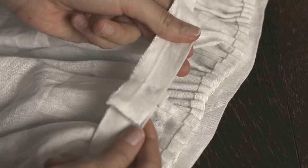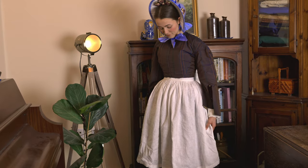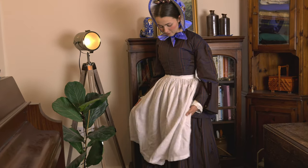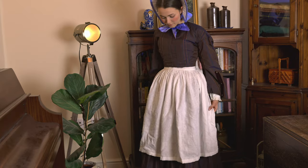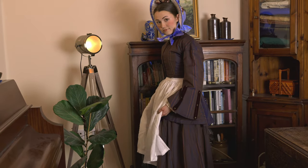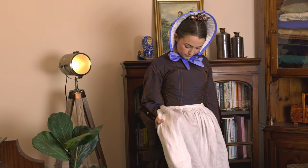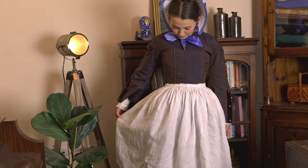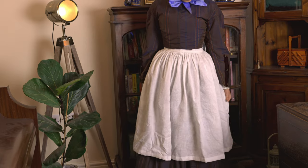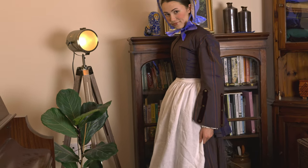At long last, your adorable and simple Victorian apron is finally complete. This design has so many applications and is very versatile for all of your 19th century apron needs. Aprons are a beautiful way to accessorize any historical fashion or history-bounding garment and can be immensely practical as well. I hope you enjoyed this tutorial and found it easy to follow. Please let me know in the comments if you have any questions and thank you so much for watching — I'll see you on Thursday for another video.